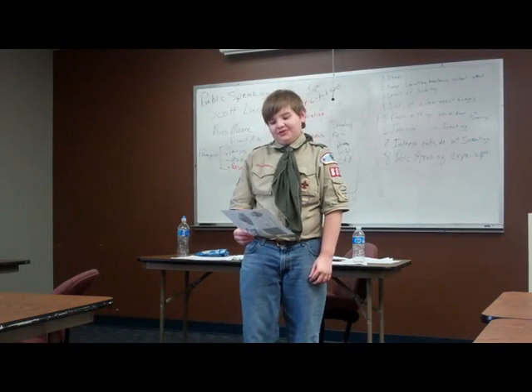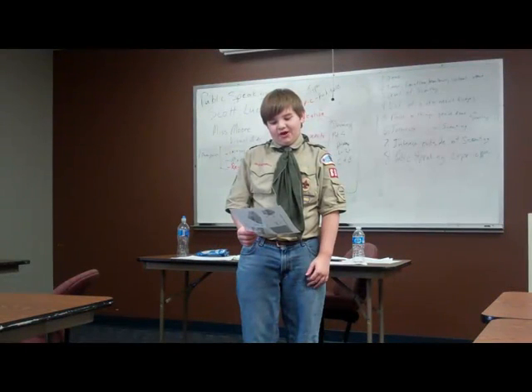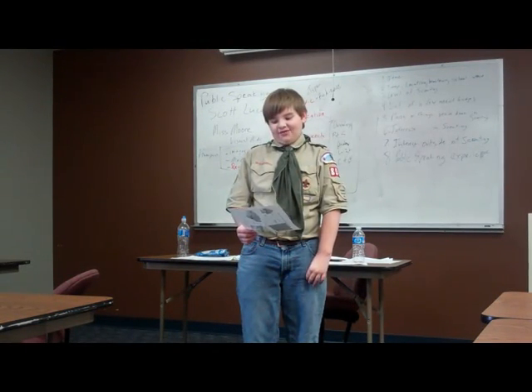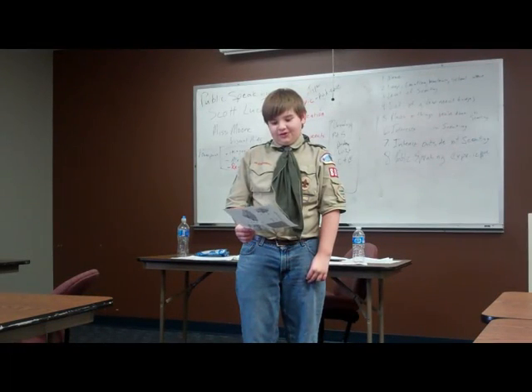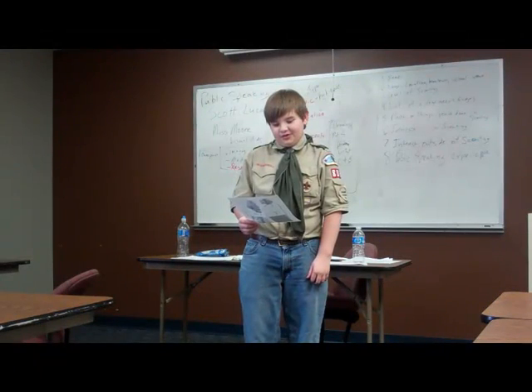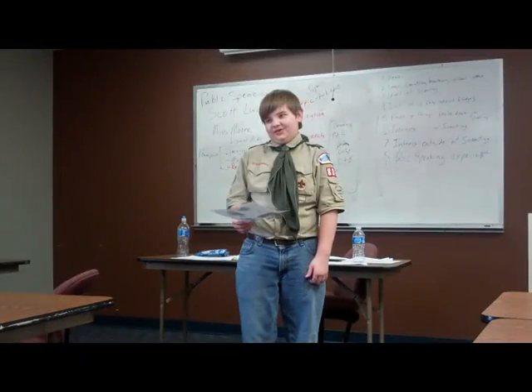My name is Daniel. I'm from troop 806. For my old speech I did earlier, I would talk about South Dakota and braces. So for South Dakota, I could have pictures of South Dakota and pictures of my group — the two pictures I took. And for my braces, I could bring up some old x-rays or old pictures of myself.